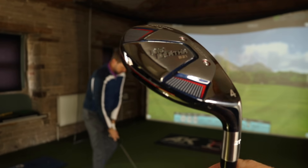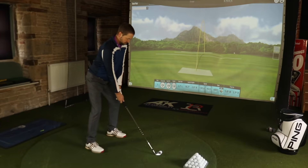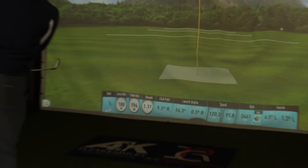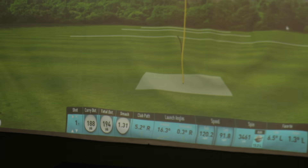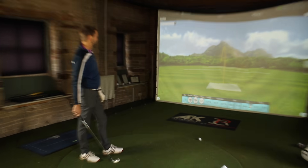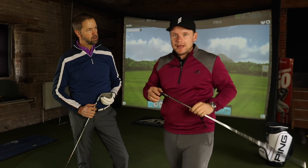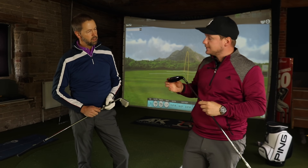Here you go - really interesting looking club. Dipping again - well, Mark, I think we've proved it's pretty much doing what it says on the tin.